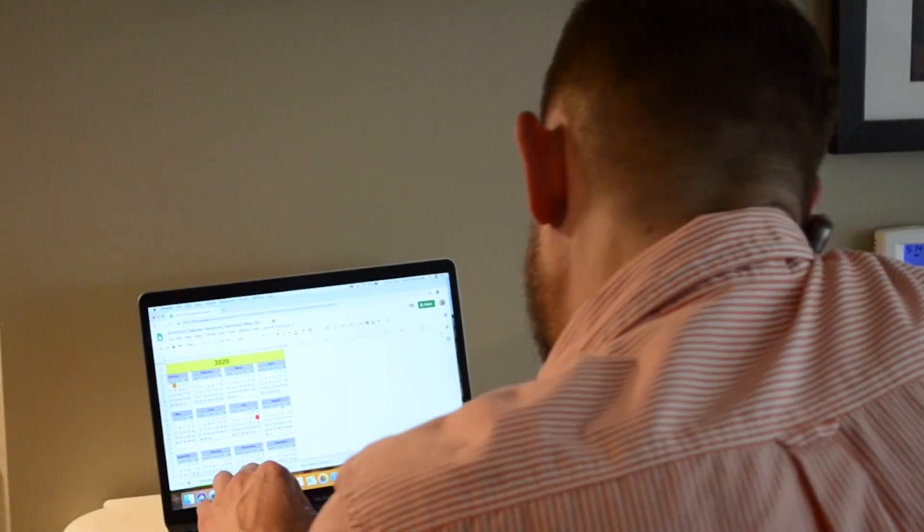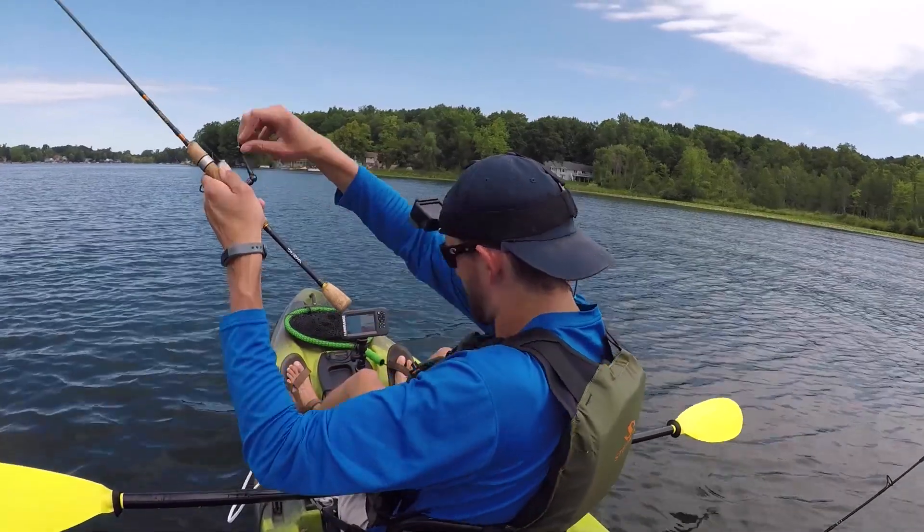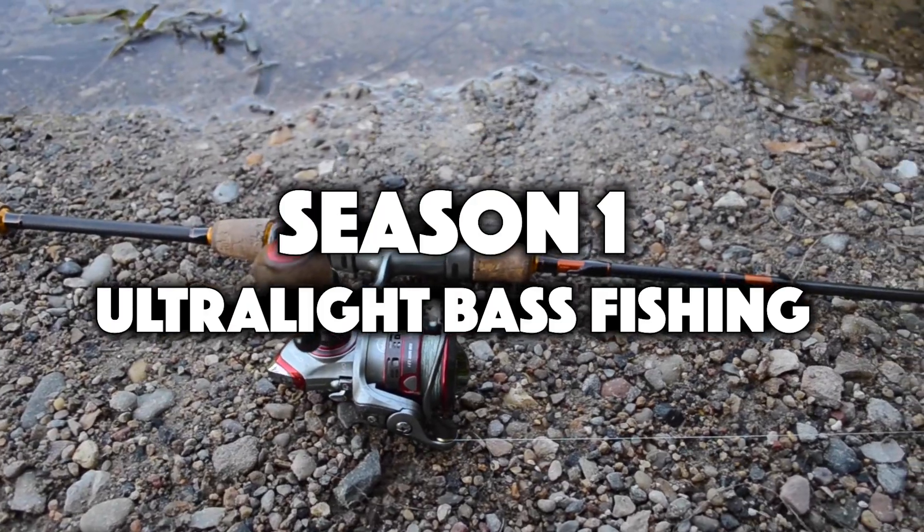I just got out of work, dropped my co-worker off at the airport, and you know what that means — work time is over. Fish time has begun. Do you feel like you're always working and never fishing? I'm here to show you that even on a tight schedule, you can still catch fish. Welcome to Work Hard Fish Hard, Season 1: Ultralight Bass Fishing.